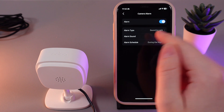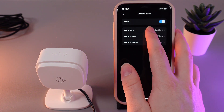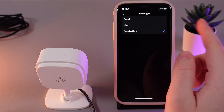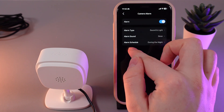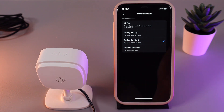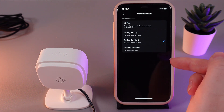Here we have three settings: alarm type, alarm sound, and alarm schedule. For alarm type, we have three options: only sound, only light, or both of them. The next option is alarm sound, which can be siren or tone. And the last setting is alarm schedule — for example, you can set it to trigger only at night when you are going to sleep, so it only activates when it notices something.